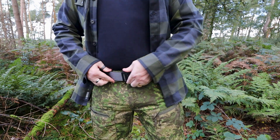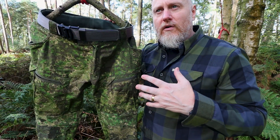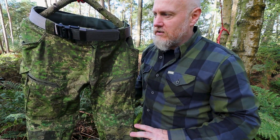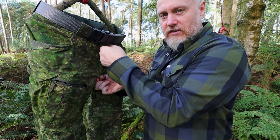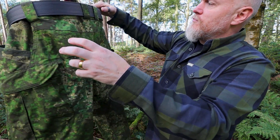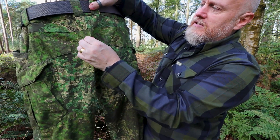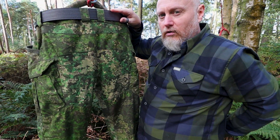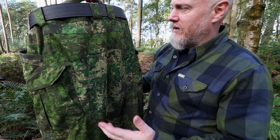You have a YKK zipper on here. As far as the fit is concerned, it's more of a modern fit — rather than traditional high-waisted trousers, it sits a little bit lower. On the rear part below the belt, you have the elastane material. So when you've got the waist cinched nice and tight and you're sitting down, you don't get any pull — it won't ride up.